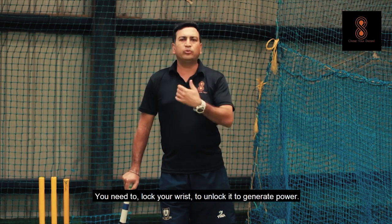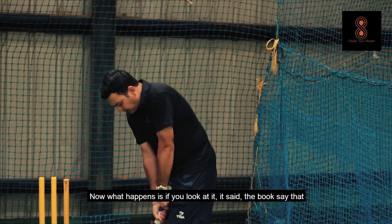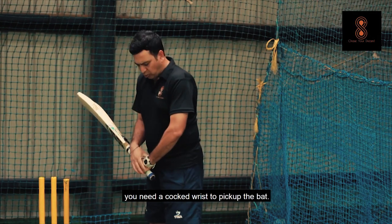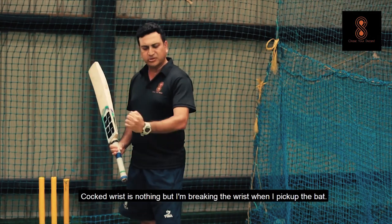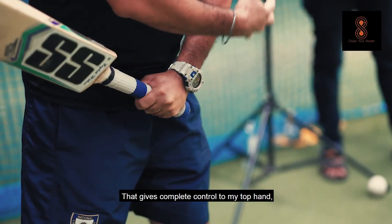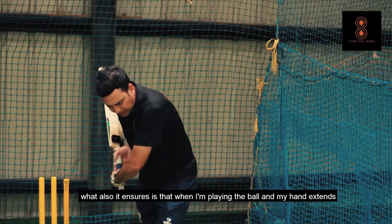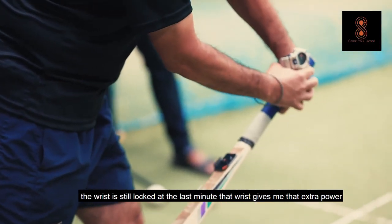You need to lock the wrist to unlock it to generate power. The books say that you need your cocked wrist to pick up the back. A cocked wrist is nothing but breaking the wrist when I pick up the back — that gives complete control to my top hand. What it also ensures is when I am playing the ball and my hand extends, the wrist is still locked.